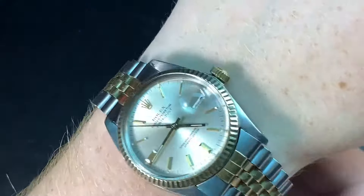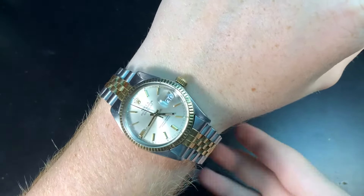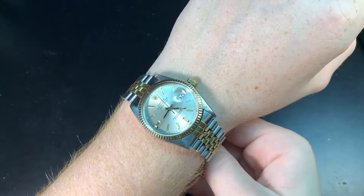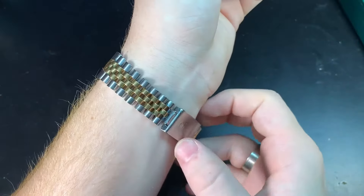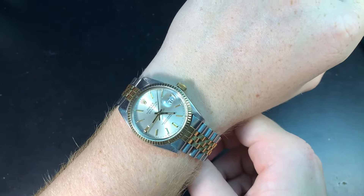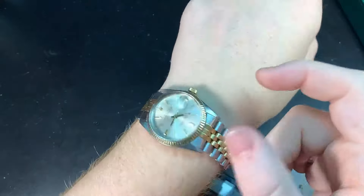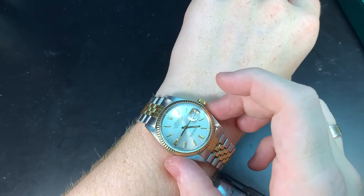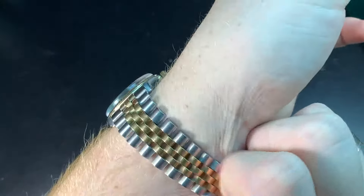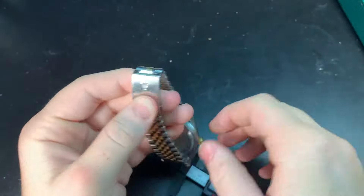In my opinion the two-tone is not as versatile as an all-steel version. Here it is on my wrist — it still fits on a bigger guy's wrist, it really does. It shows the versatility of 36 millimeters and it wears a bit larger. Some people see it wearing as big as 38; I see it wearing around 37 to 37.5, just because you have that Oyster case.